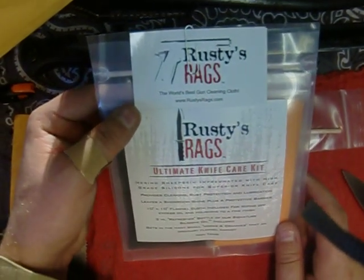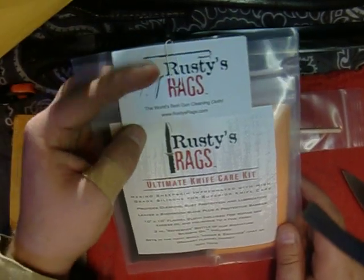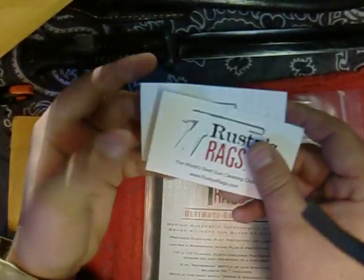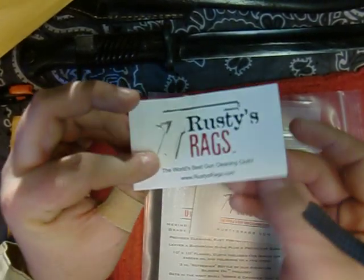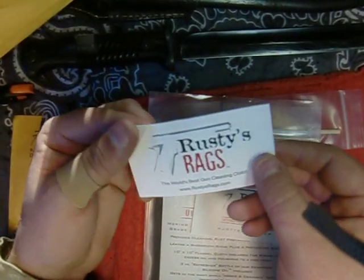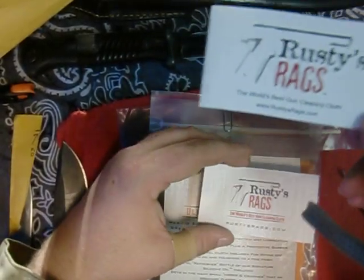Got the Rusty Rags Ultimate Knife Care Kit. Let's check this out. I think there's even a sticker here - oh there is too. Cool man. Thanks. This is awesome. I know what this is going on right away - my knife box, man.